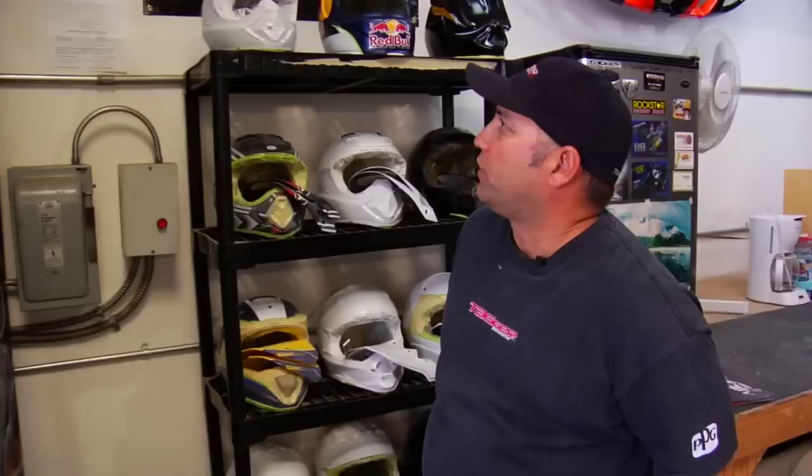I also do designs for 661, I've done them for No Fear, Fox, and a bunch of other companies. They don't usually have my name on them, except 661 put my name on the visor — and that's what you buy in the store.